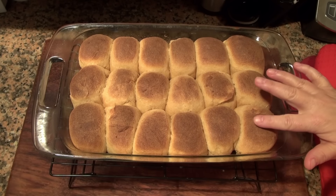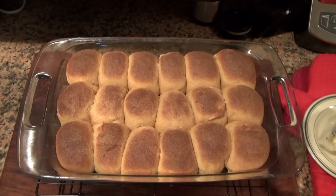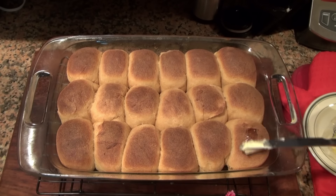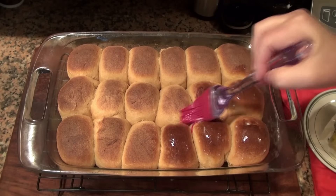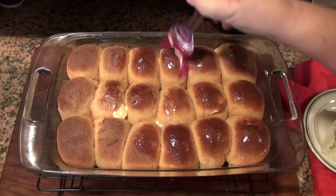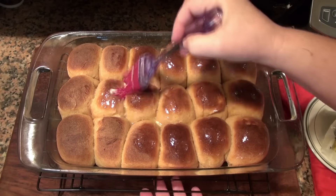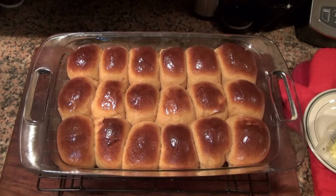We're gonna let them cool down for about five minutes and then brush them with some butter. We're gonna brush the tops with some really soft, unsalted butter. Notice that my pan is on top of a cooling rack. We're gonna let these cool down about 20 minutes and then take them out of the pan.